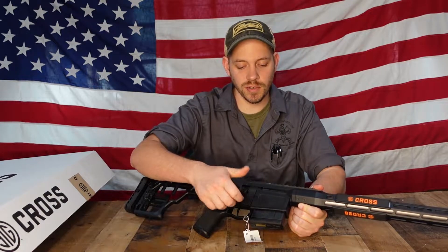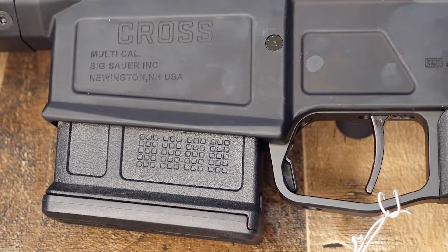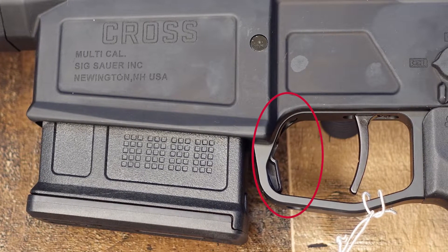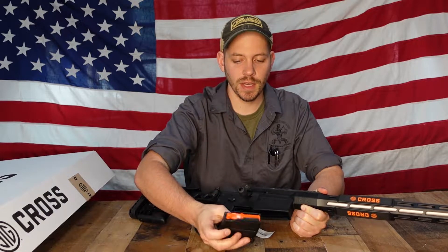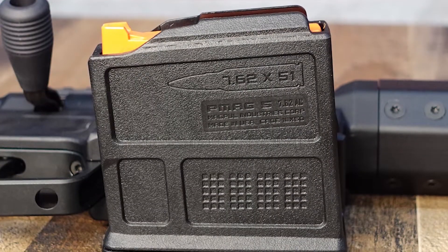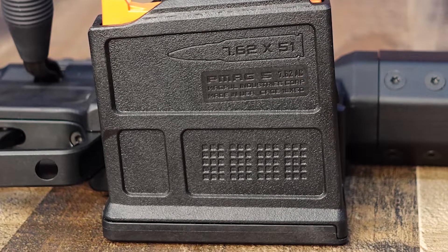Moving up, it's a right-handed gun, so the bolt is on the right side. Then there's your magwell — the trigger guard has the magazine release built right into it. Push it forward and the magazine drops free. It takes a standard AICS magazine, which is a single stack. This is a five-round magazine.